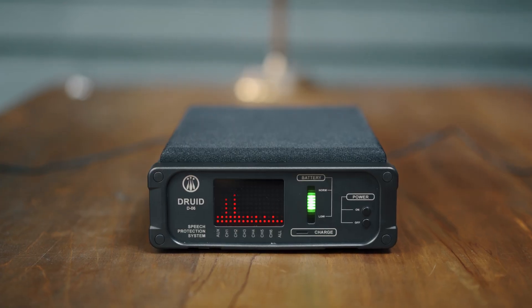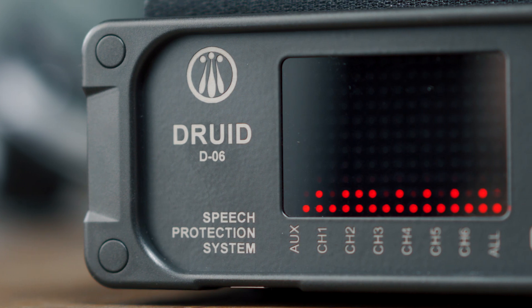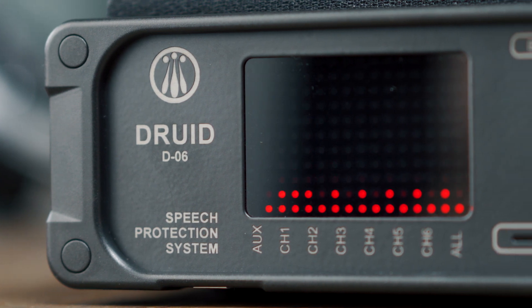Watch the indicator on the front panel to see if the headset is working well — the corresponding channel will show a changing level synchronously with speaking. Step five: make sure that the headset's microphone is as close to the mouth as possible. This will provide better listening for your interlocutors and will protect you from lip-reading in cases where there is hidden video surveillance.